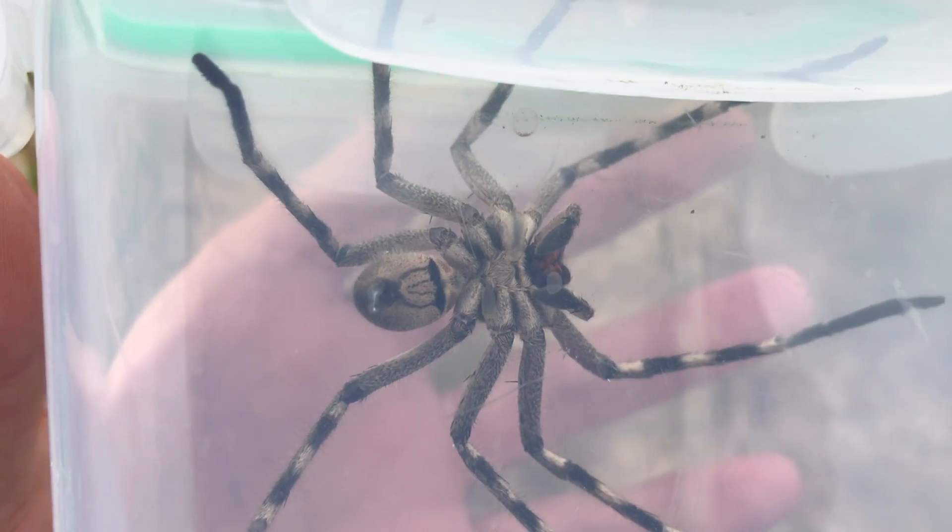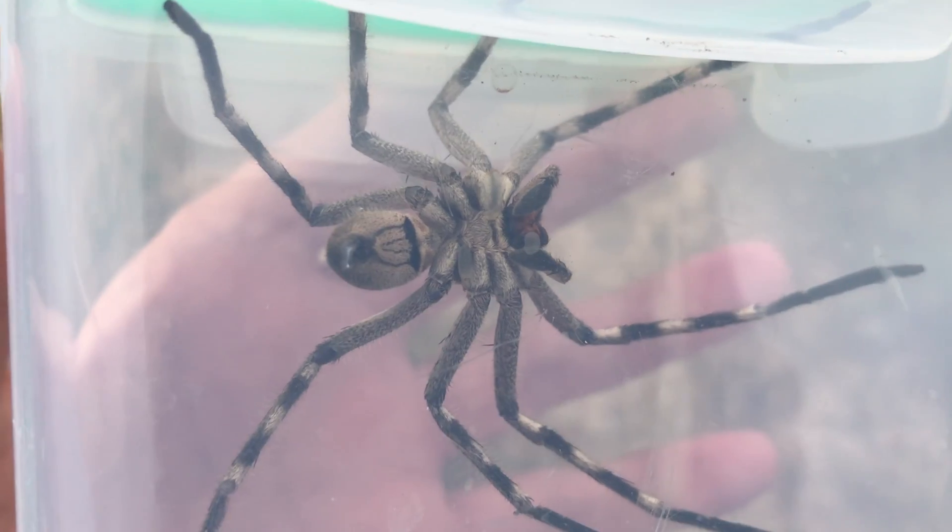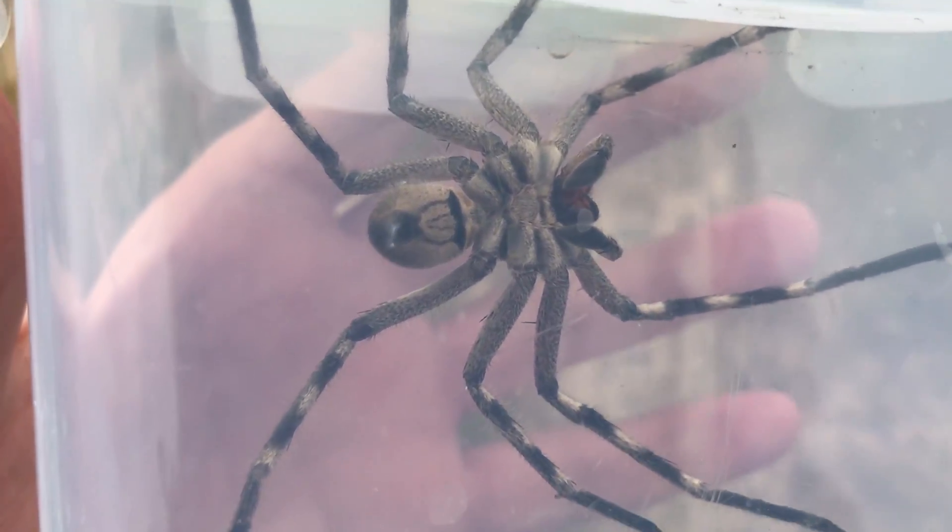You may be able to see a little bit of webbing — they just spun a bit of web to hold on. They tend to do that when they stop; they spin a little bit of web and just hold on with it.